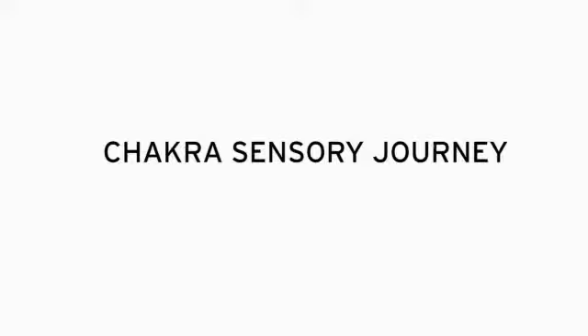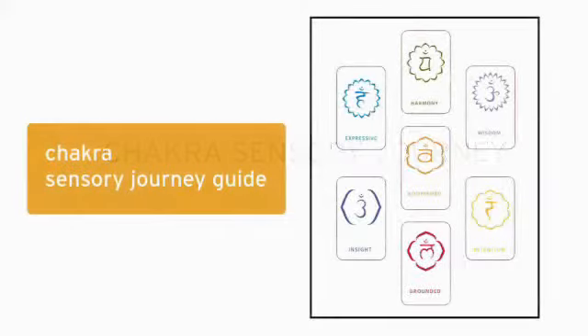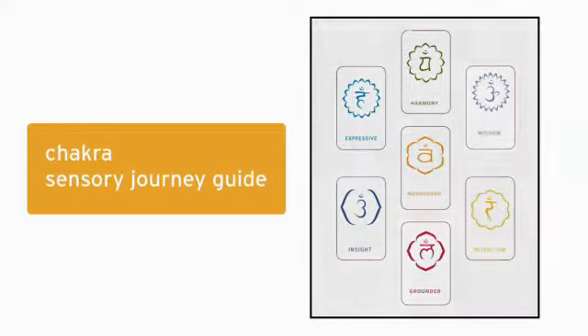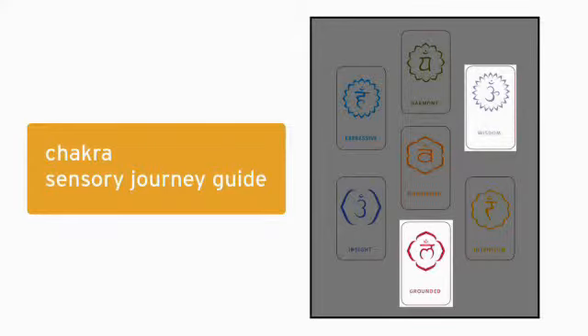Begin the ritual by guiding your guest through a Chakra Sensory Journey. Give your guest the Chakra Sensory Journey Guide, symbol side up. Ask them to choose the two images that appeal most to them based on color, symbol, or word. Perform a Chakra Sensory Journey using the chakra formulas that relate to the two images your guest chose.